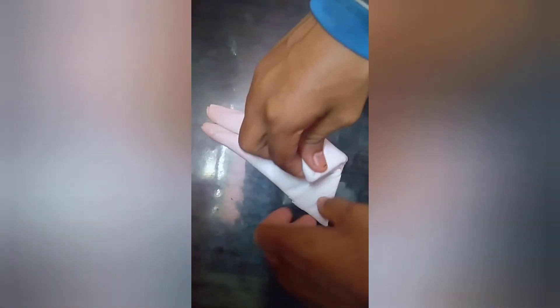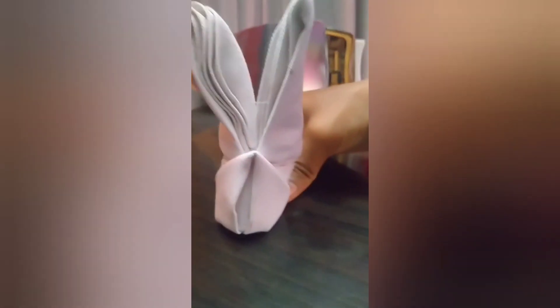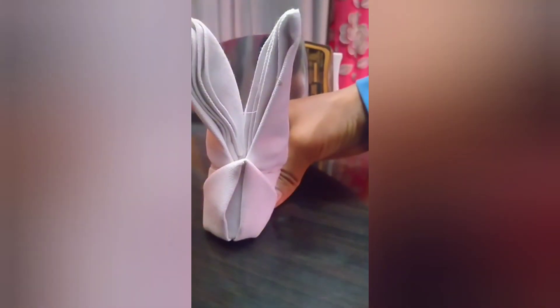Now flip it over and take the down corner up and press. Then flip it again. Now take the corners and tuck them inside. Flip it over and here is our rabbit ears fold — it has a cute shape. Thank you for watching!